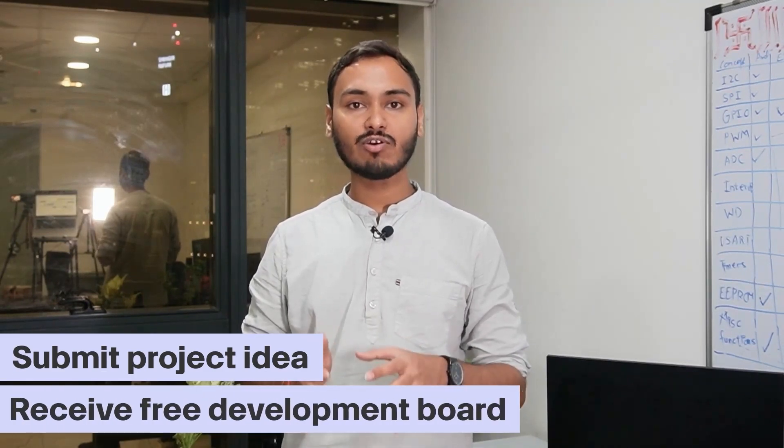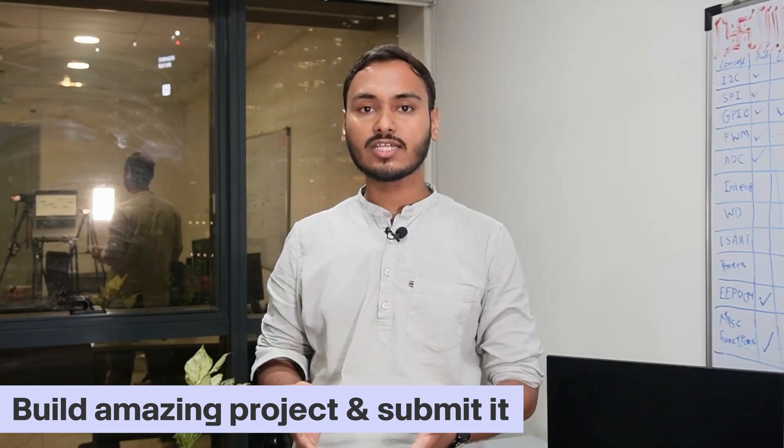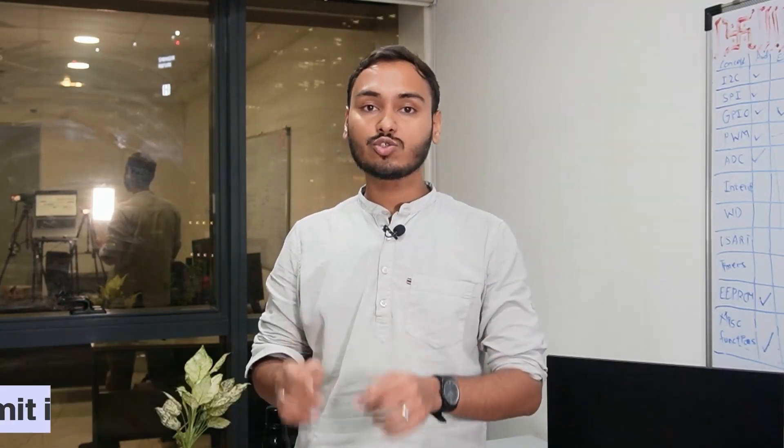To participate, simply submit your idea and get the development board for free. Using this board, you can build your amazing project and submit it to get a chance to win prizes worth Rs. 6 lakh and cool goodies. All this is possible thanks to our sponsor, DigiKey.